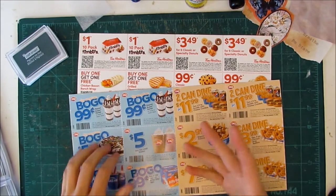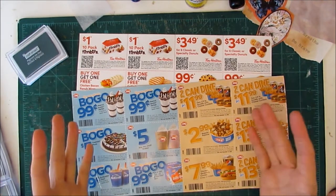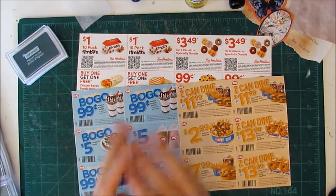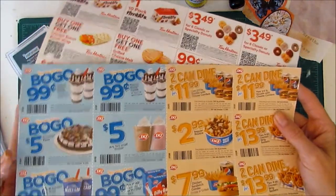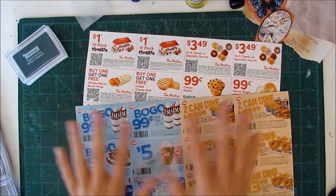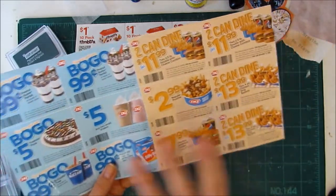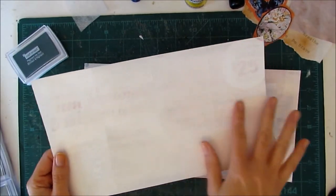Hi everybody, it's Tamara from Prairie Town Girl here on Etcetarize. Today I'm going to show you how to make 24 tags super duper fast. You'll have these foundations that you can use and have on hand, then just decorate to suit any journal. I get these coupons in the mail every once in a while — I don't eat this kind of food so these coupons are useless to me, so I'm going to use them. The pages are already perforated, and I've painted one side already.